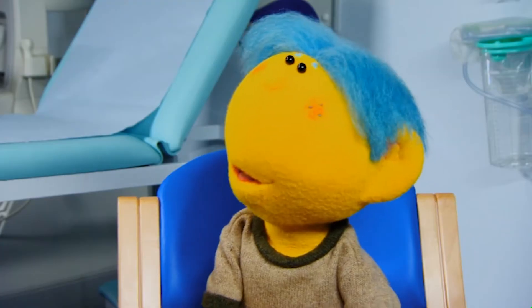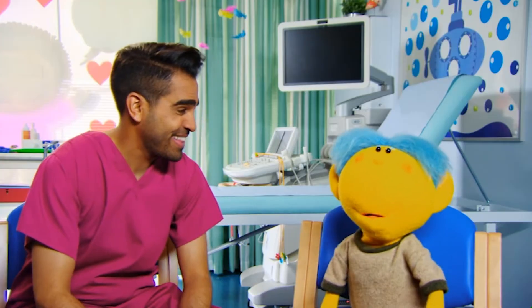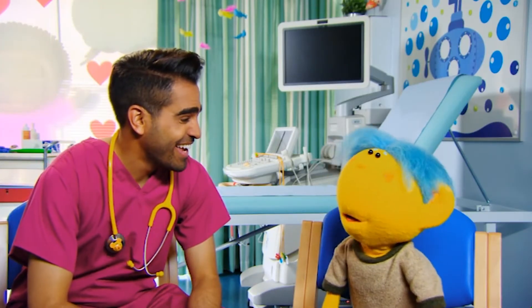Well, we can have a look at your heart now and see what's making that unusual sound. Can you see inside me like a superhero? No, but I can see special pictures of your heart with something called an echocardiogram. My granddad wears a cardigan, but I don't think it's an echo one because I can't see his heart.